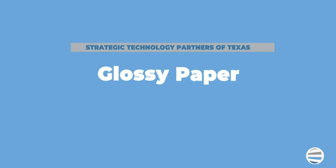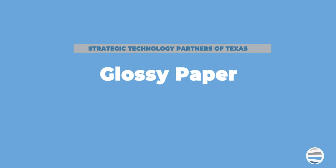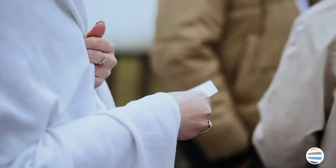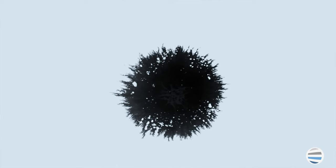Glossy paper is coated with a polymer that gives it that smooth shine and allows it to produce rich and vibrant color output, which is more vibrant than regular paper. This paper can be used to print photographs or vibrant images, but it does have a much longer dry time than regular paper, so you might experience some smudges if handled incorrectly. As a best practice, it is best to only print on glossy paper with a laser printer.